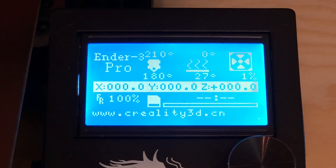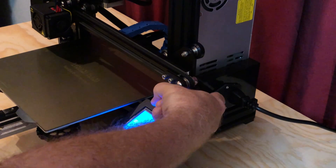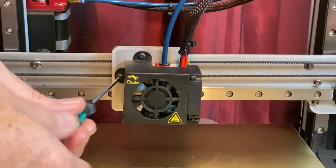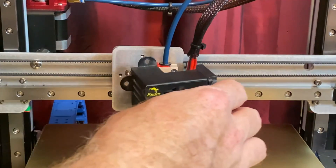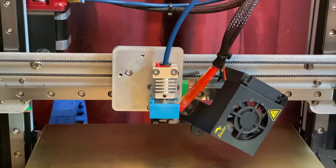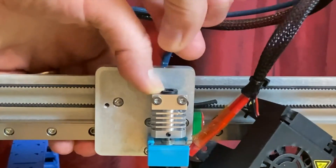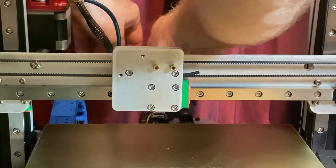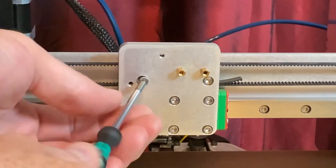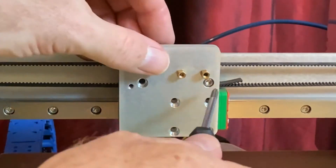If you have filament loaded in the printer, turn the printer on, heat the nozzle, and unload the filament. Then turn the printer off and unplug it. Wait for the printer to cool to a safe temperature before proceeding. Remove the two screws securing the fan shroud to the X-Carriage and set the fan shroud out of the way. Disconnect the bowden tube from the hot end. Remove the hot end from the X-Carriage and set the hot end and fan shroud out of the way. Remove the six screws securing the X-Carriage to the belt and to the linear rail block, then set the X-Carriage aside.